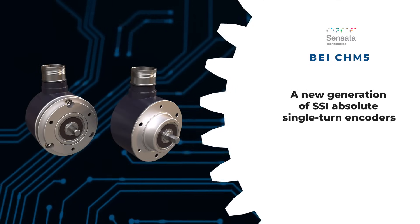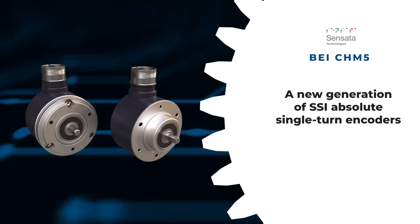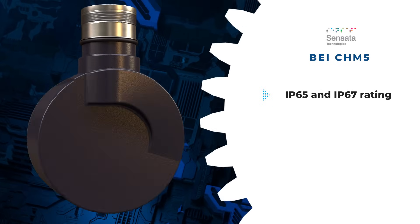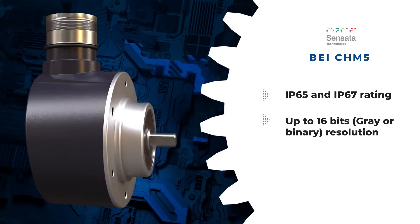The BEI CHM5 is a new generation of SSI absolute single turn encoders known for robustness and resilience against shocks and vibrations. Featuring high protection levels of IP65, with an IP67 option available for using a ceiling flange, it offers resolutions of up to 16 bits.